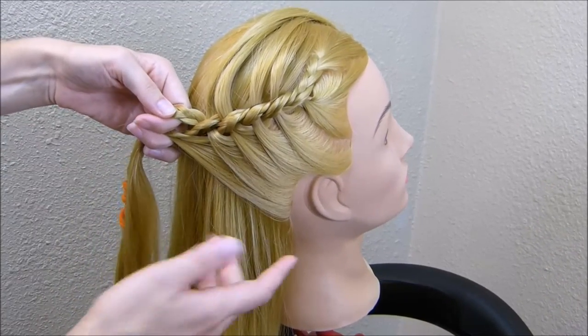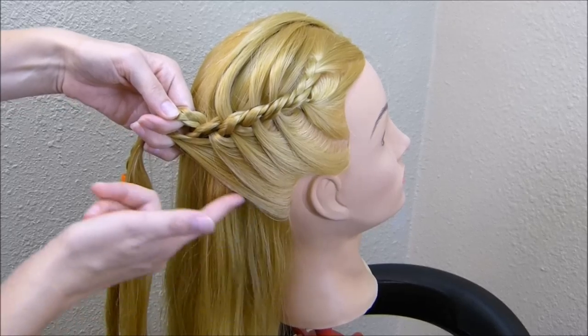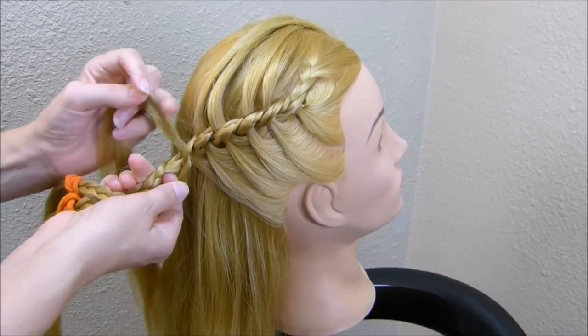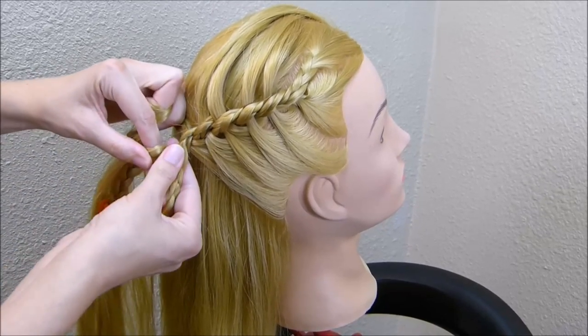As you can see, I'm not going straight down. I'm angling this back so that it's going to meet more in the middle of her head, rather than down at the base of her neck.